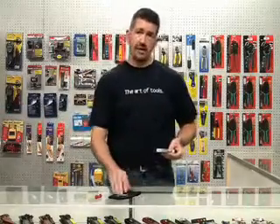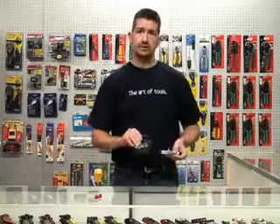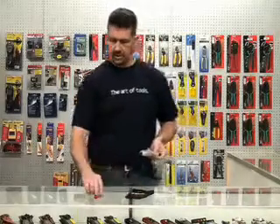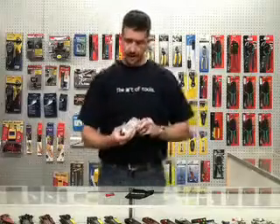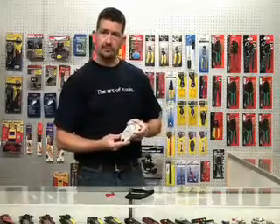It comes equipped with a nice pad and carry case, so it's going to be protected when you're not using it, as well as a lanyard so you can carry it around your neck so you don't drop it. We carry it right here at techtoolsupply.com.